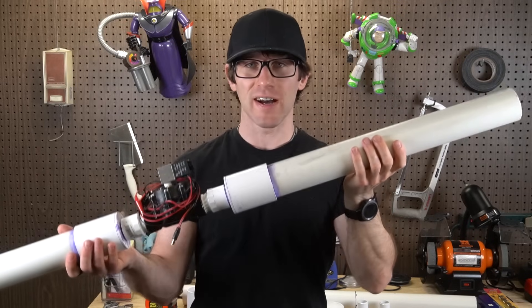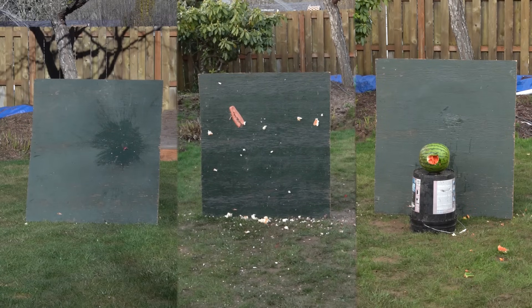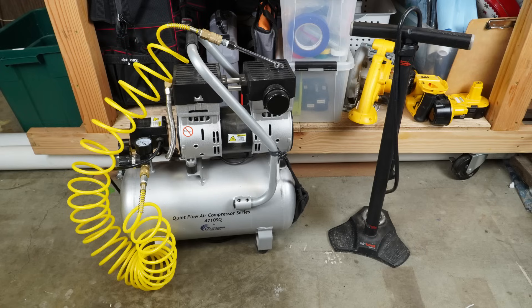This is my air cannon. It launches all kinds of things — apples, hot dogs, and potatoes through watermelons, to name a few. It can be operated using a blowgun or a solenoid valve, and filled using an air compressor or a high-pressure bike pump.